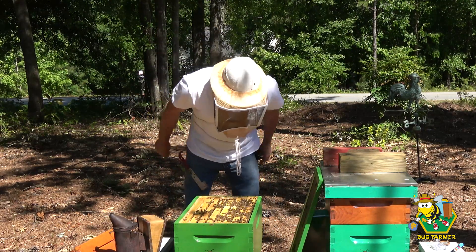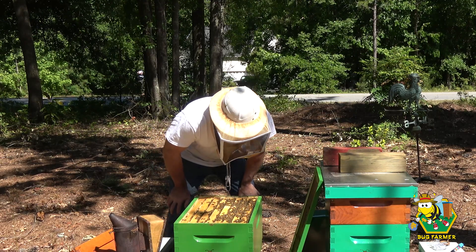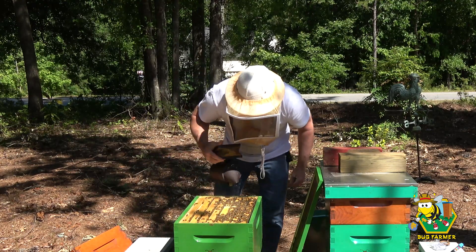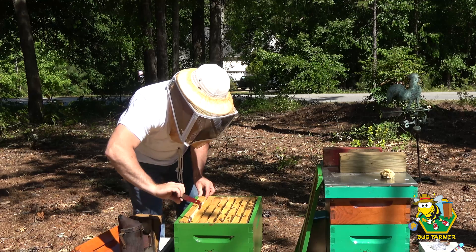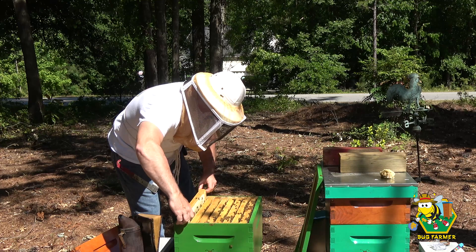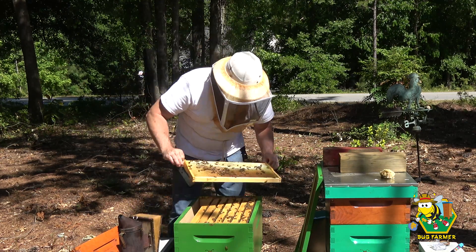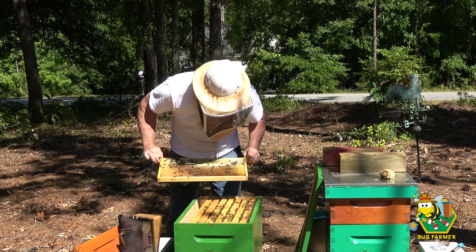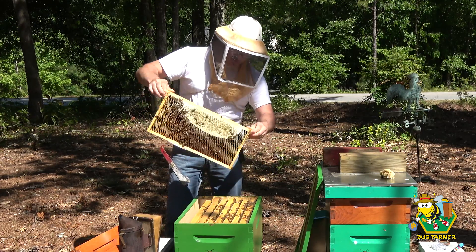Let's have a look at what you have in here — do you have a queen? This hive is full of bees. Holy moly! What are you girls doing? You're supposed to be raising brood, but you guys are bringing in the honey. We're bringing in the honey!